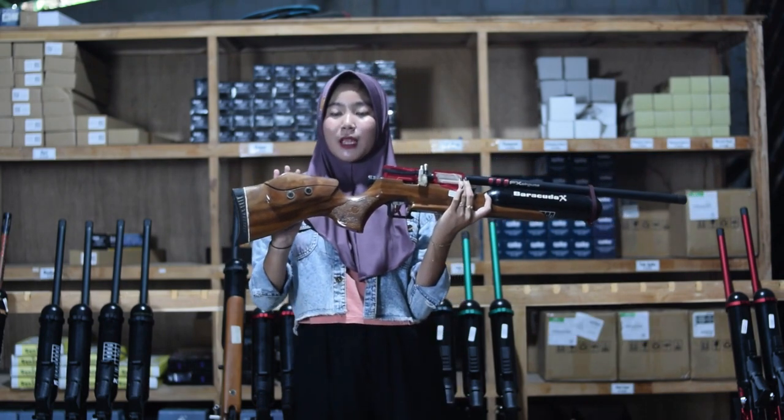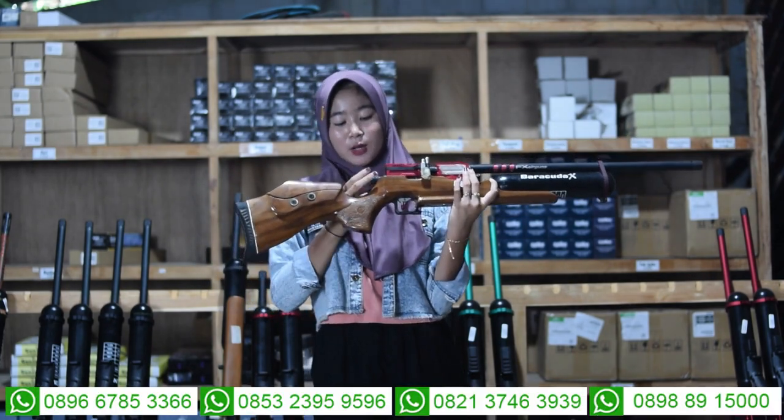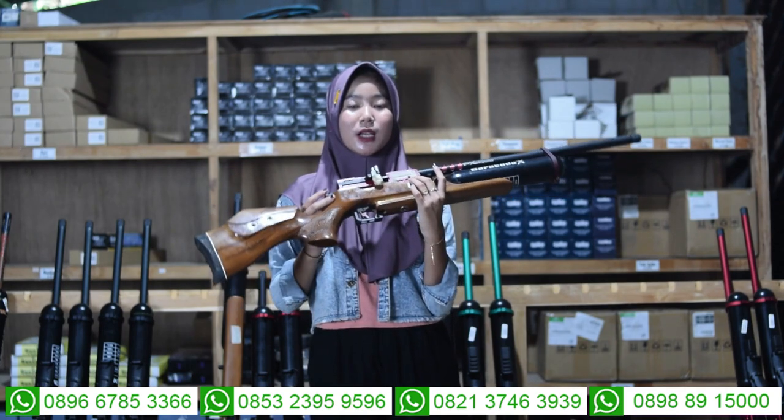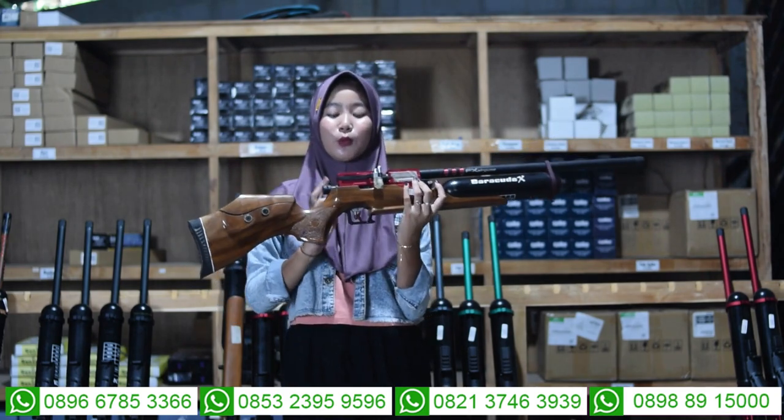Untuk bagian sini juga ada bagian setelan pipi yang bisa dinaiktonkan untuk sesuai dengan selera kalian. Untuk di belakang sini ada bagian setelan power-nya juga, untuk bagian setelan power bisa kalian putar ke kiri untuk small game, dan juga ke kanan big game. Small game itu untuk yang buruan kecil.